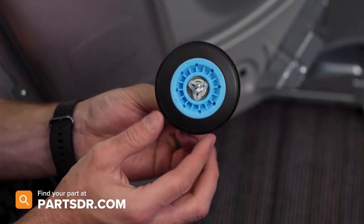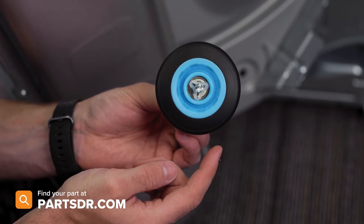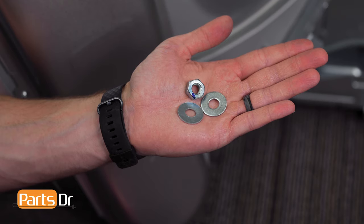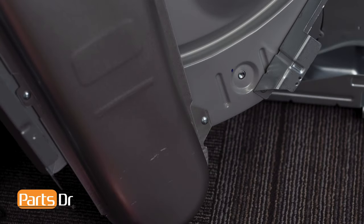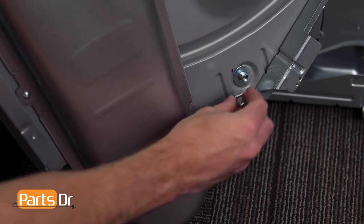The rollers are sold individually from the manufacturer, so if you're replacing more than one, make sure you order the correct number. Also, the two washers and nut are not provided with the new part — you will need to transfer them from the original. To install the roller, slide a washer on the shaft, insert it through the opening, followed by the other washer and nut, then tighten down.